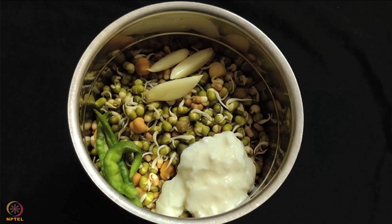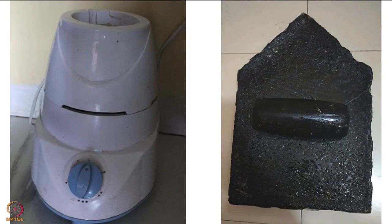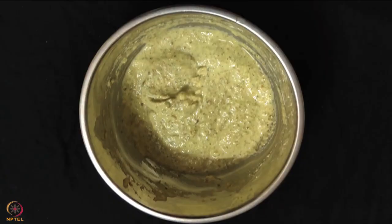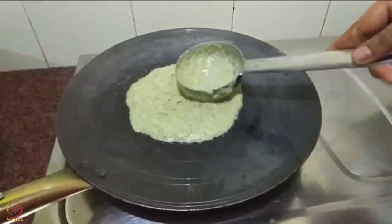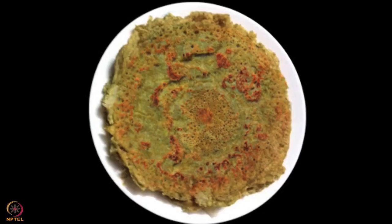After the sprouts are ready, make a paste of sprouts, garlic, chillies and curd on a stone grinder or mixer. Now add gram flour and water and mix it well. To this mixture add chopped onion, salt, curry leaves powder and garden cress seeds powder. Heat 1 teaspoon ghee in a pan, pour the mixture and spread it. Cook the cheela on medium heat until both sides are cooked.